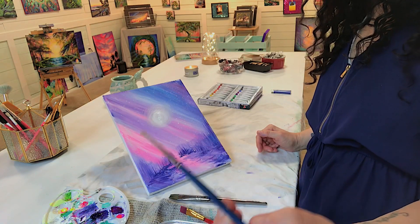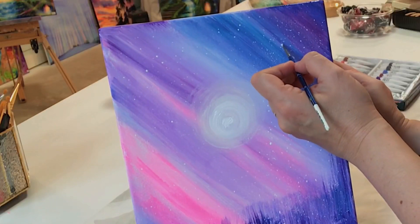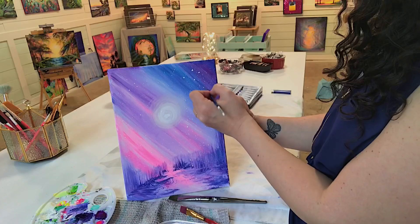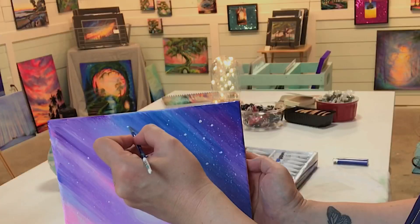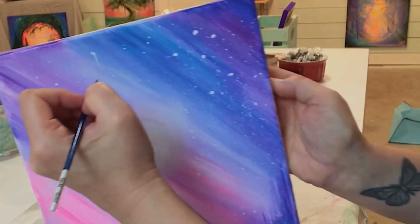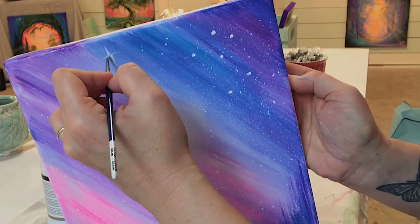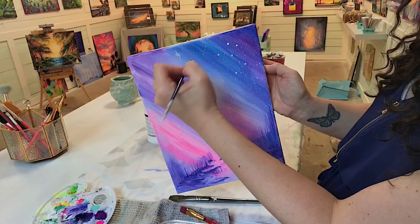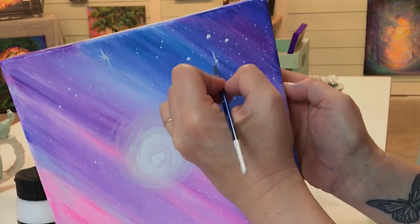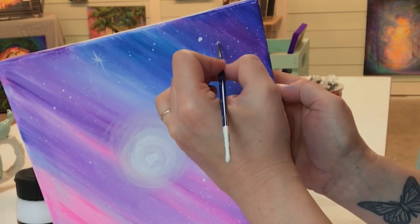Now we're going to use a liner brush — any liner brush of your choice will do. Take white and yellow and tap and push gently to create some larger pieces of snow or stars. The idea is the sun is setting on a beautiful winter day, and you can start to see the stars coming out, so I'm just gently flicking tiny little brushstrokes to create little sparkling stars.